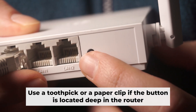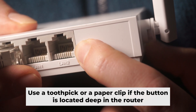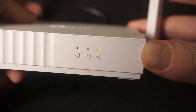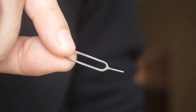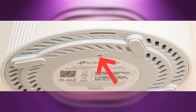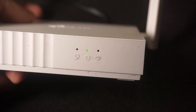Now you need to restore the router to its factory settings. Hold down the reset button on the router for 10 seconds, and wait until the indicator lights start flashing. Sometimes this button is located inside the router casing to avoid accidental pressing — in this case, use a thin object to press it. The router will restart and the settings will go back to their original factory defaults.